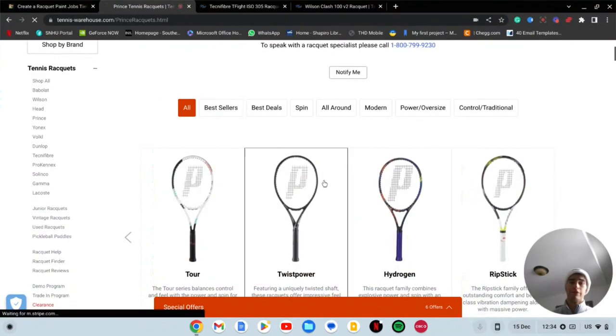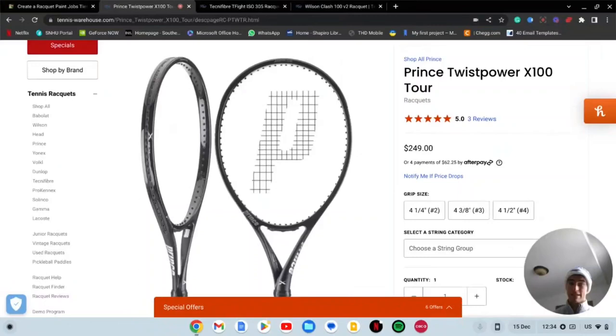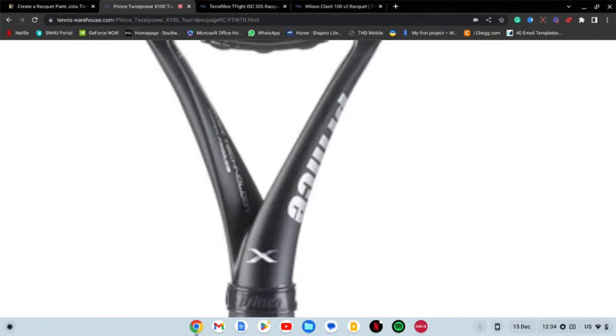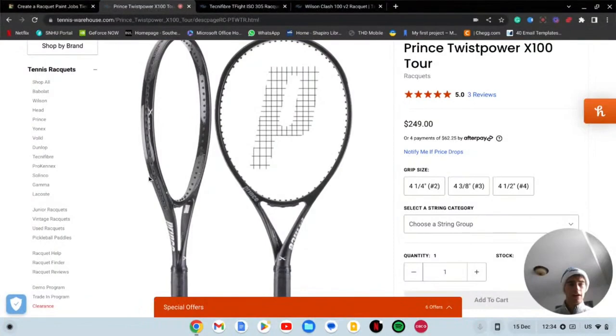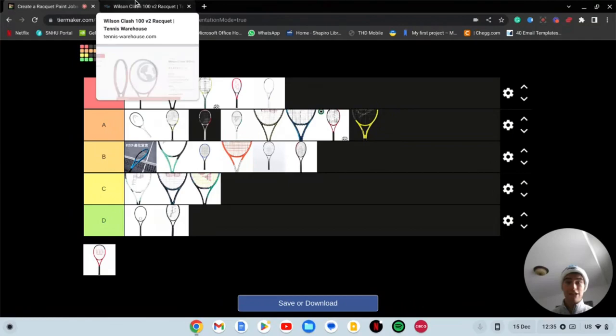Oh, this is going to be a bad one — the Prince Twist Power. Oh boy. This racket gets some great reviews on Tennis Warehouse, but the racket itself — are you kidding me? What is this? What is going on down here? Nobody's ever going to buy that racket because of how terrible it looks. That's D tier — the Solinco Blackout was bad but this is even worse. Brutal, terrible paint job. I'm just going to forget about that one.